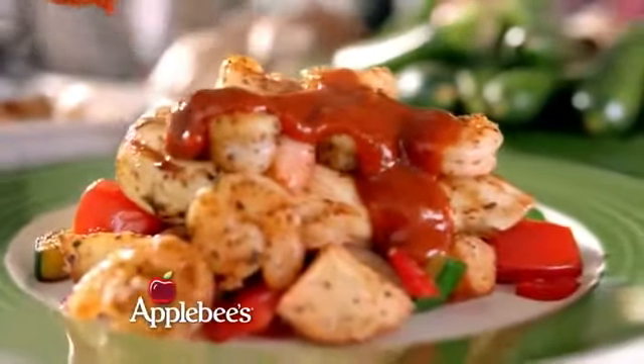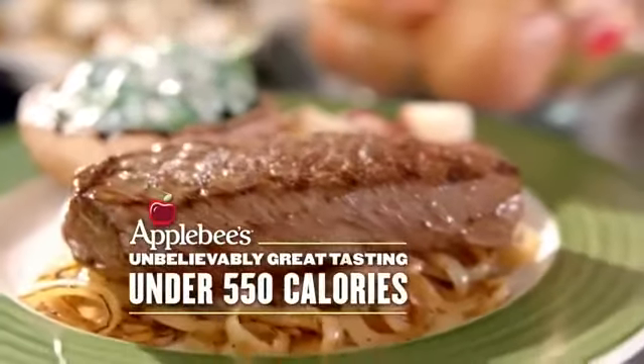Is it possible Applebee's new entrees are full of flavor and under 550 calories each? I'll believe it when I taste it. I believe it! I can dig it!